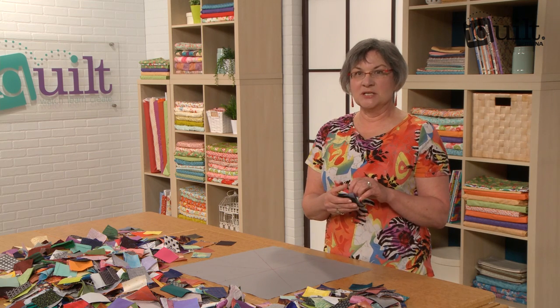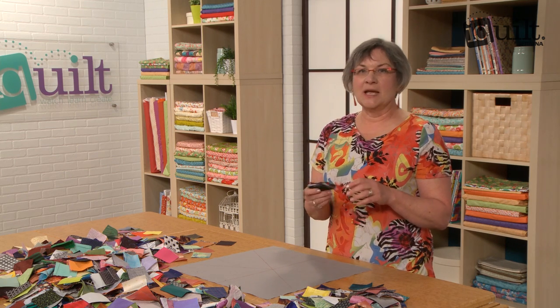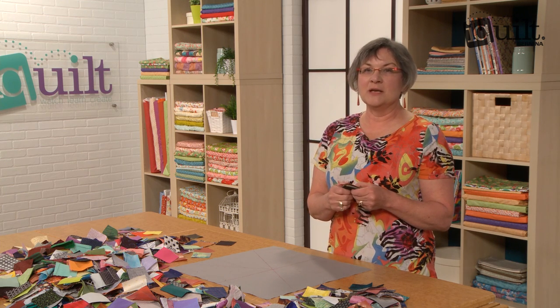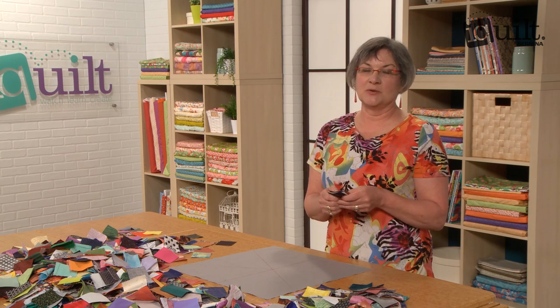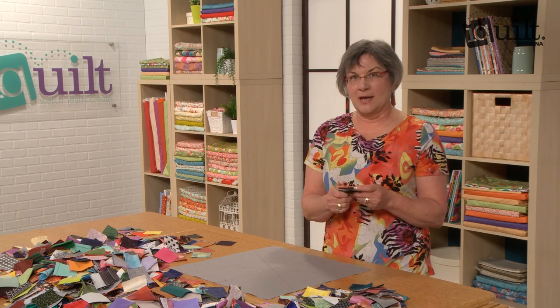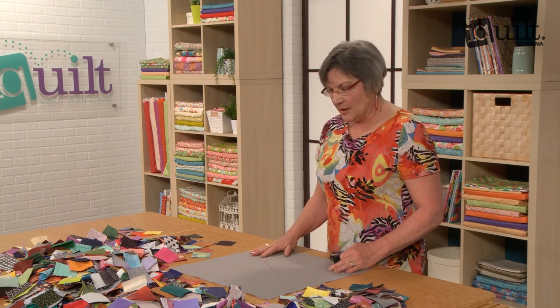Hi, I'm Katie Pasquini-Massopust and I'm one of the instructors for iQuilt.com. My class is called Color Theory for Quilters and it's all about the color wheel, how to work with value and composition, and all sorts of fun games you play with color. The first thing is that everyone needs a color wheel. You can go to the art supply store and get one but it's made of paper, and we're quilters, so we're going to make one out of fabric.